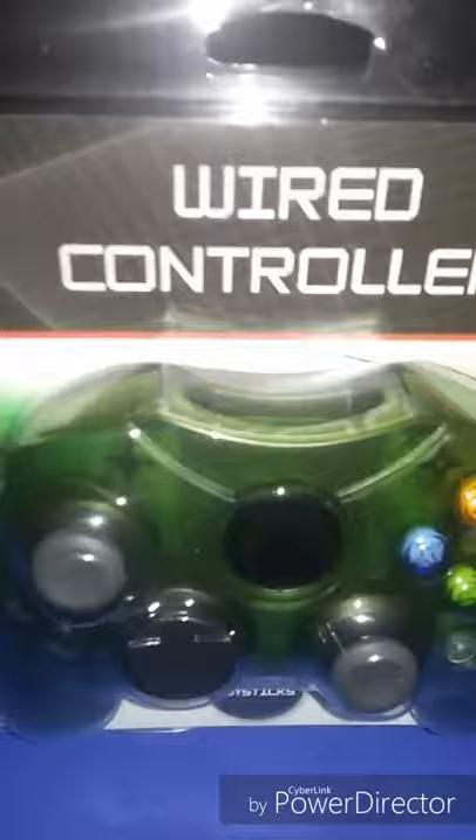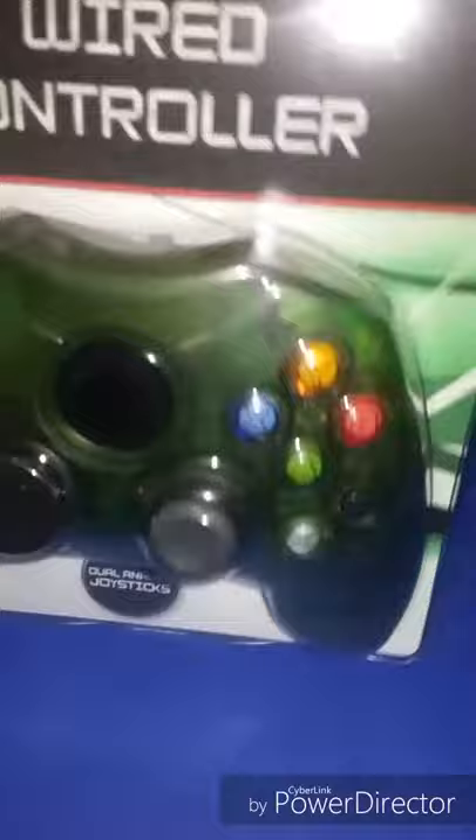It says wired controller, dual analog sticks, wired controller. You have just three languages on the back. I'm pretty sure that this is aftermarket because it does not have the Xbox logo on it, and because Microsoft is based in North America, this is aftermarket.